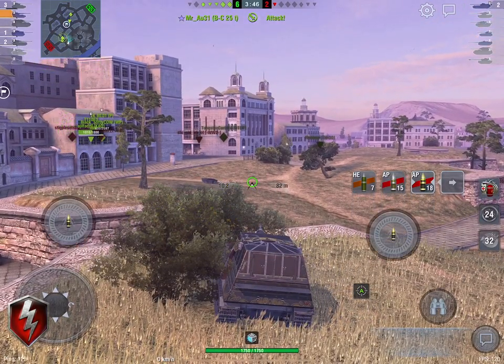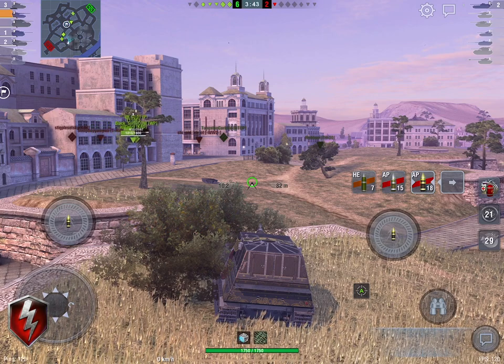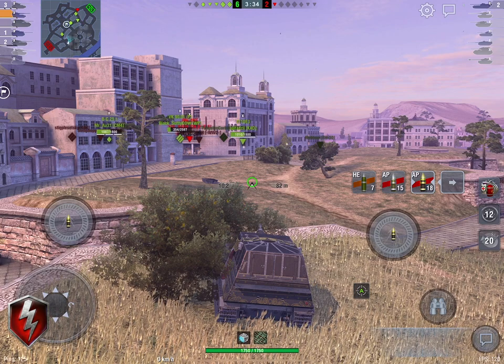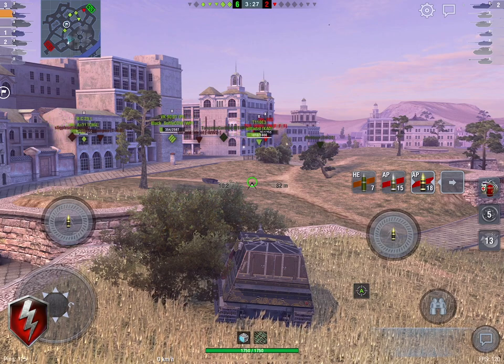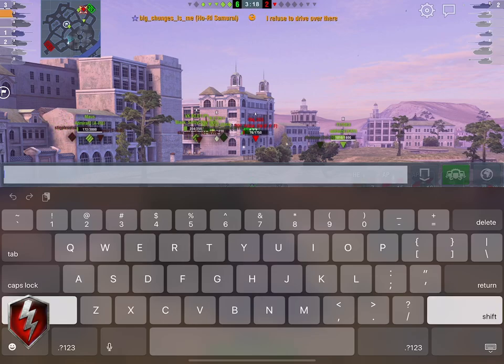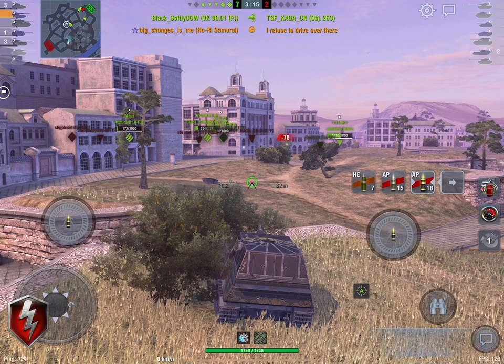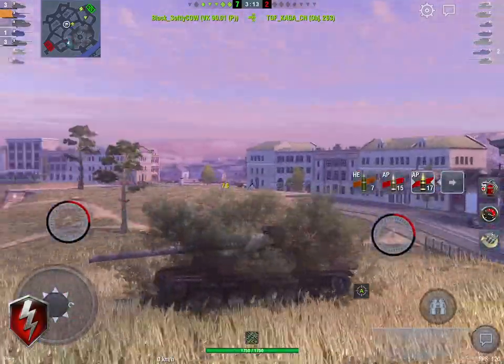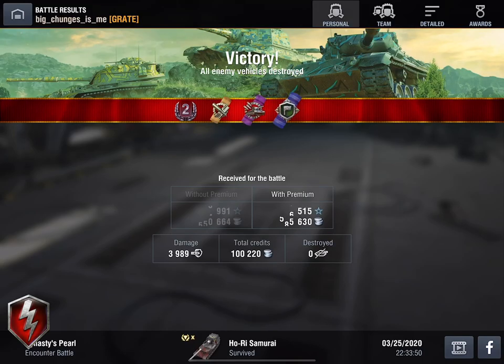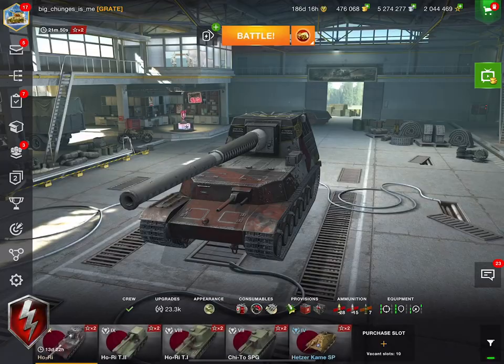Look after yourselves all — thanks very much for watching. Hope you guys are enjoying the game. Big patch this, and I'll come back with a few comments on my thoughts on the changes and how they're going to affect metas. All in all, I'm pretty happy with the tier 10 — I think they've done a good job with it, and I think it'll fit right into the meta and be quite an interesting drive. I'm not a huge fan of the tier 7 but I'll figure it out. Until next time, look after yourselves and stay safe on the Battlefield. Bye for now.